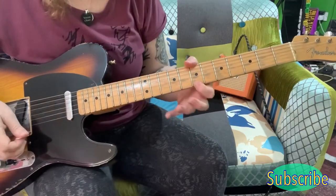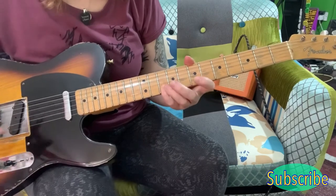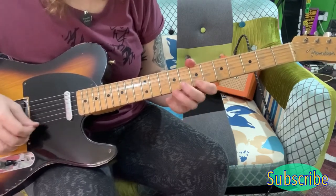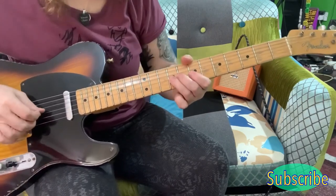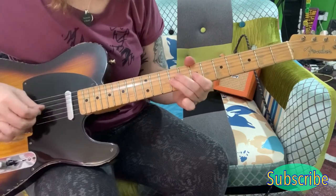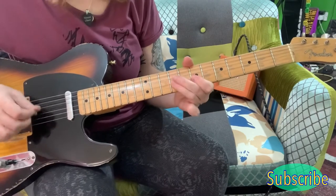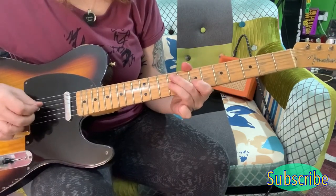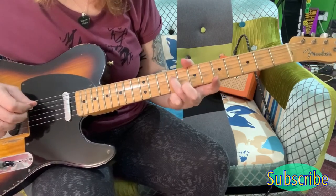Now you've just got this last little bit left. You're starting here on the 7th of the E, coming to the 10th of the B, the 7th of the B, then coming on to the G string on the 9th, and you're playing the 2nd of the B.